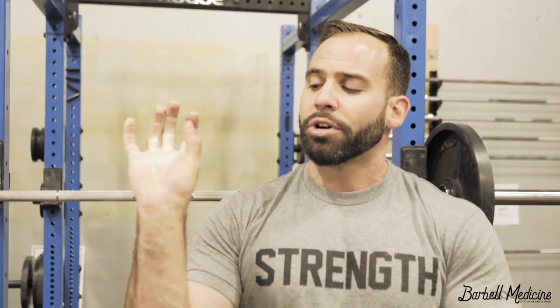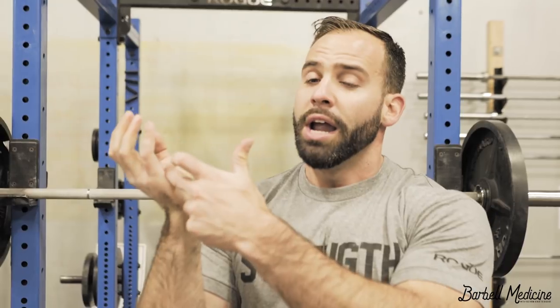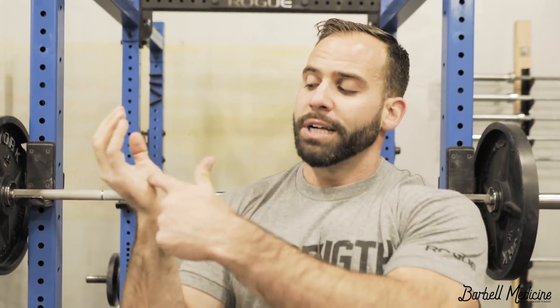In this orientation, the radius is the weight-bearing bone. You'd like the barbell to be directly over the radius so that you can transfer force most efficiently to the bar. If you grasp the bar lower, you end up creating a small moment arm between the bar and the wrist joint. With the bar placed a little higher in the hand, you eliminate that moment arm — more efficient mechanics.